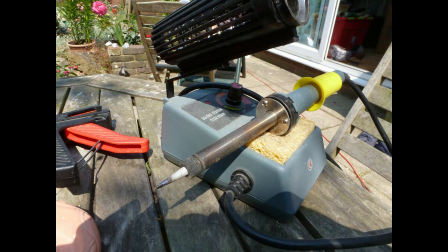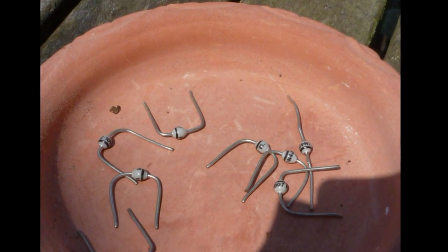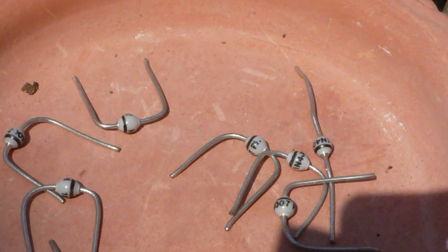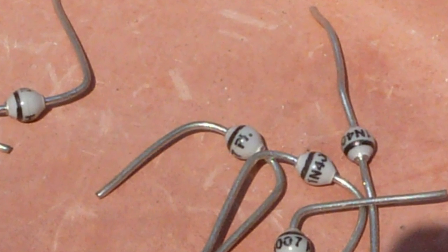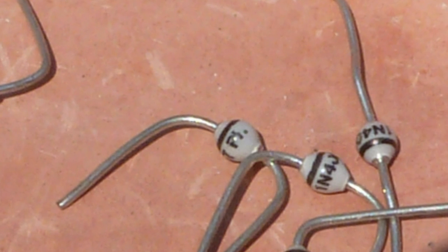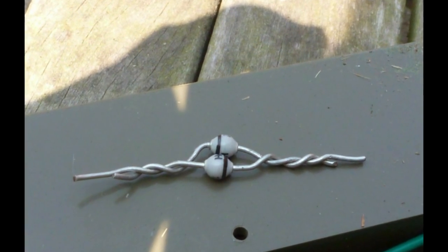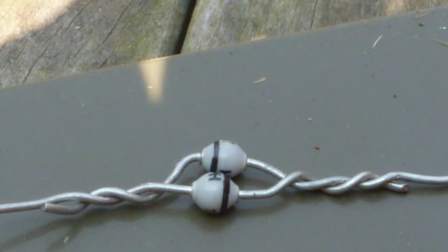Now what you're going to need is a soldering iron and some electrical diodes. These are basically one-way electrical valves that allow current to flow in one direction only, and they also reduce the voltage by 0.6 of a volt — and it's this effect that we want today. Putting the diodes back to back, as you can see here, means that the current can flow in both directions for your forward and reverse gears on your tank.